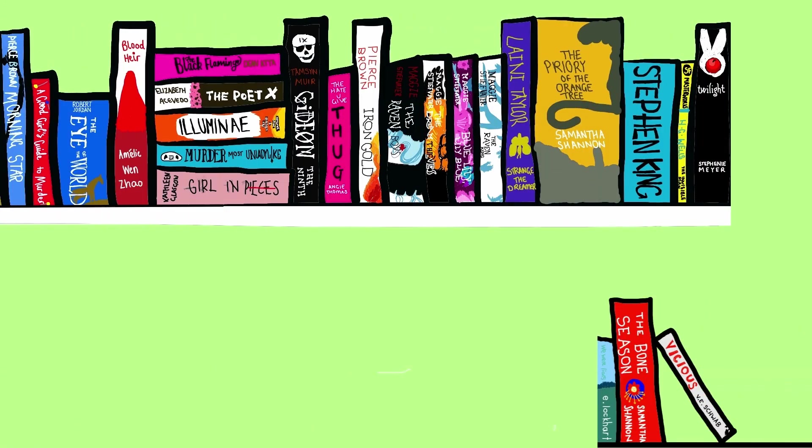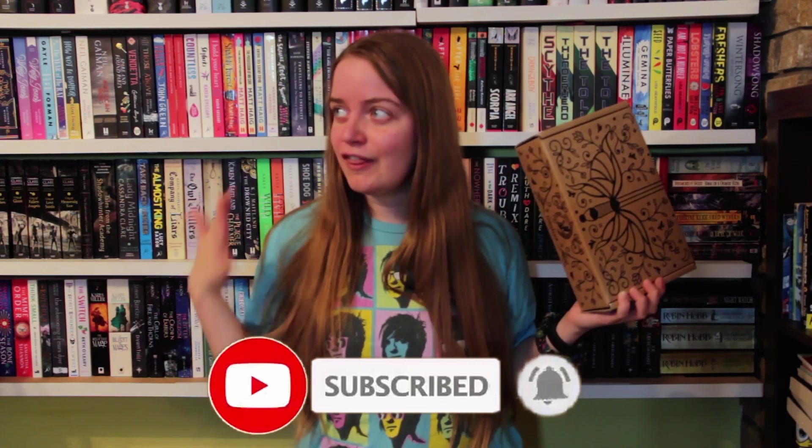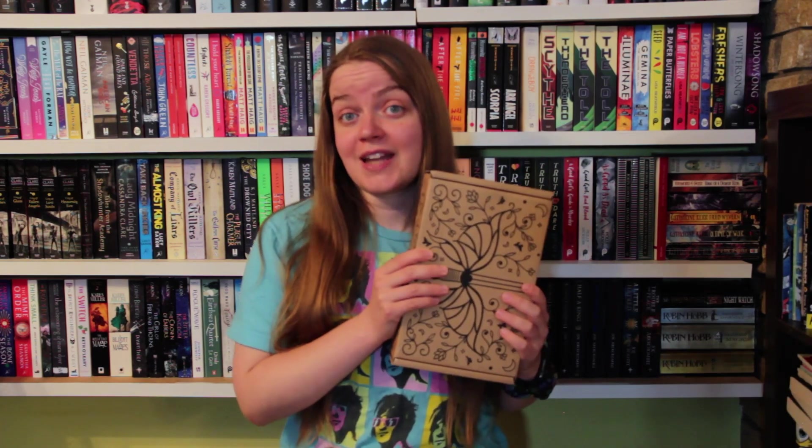Hey everyone, I'm Alice and I'm here today with my unboxing of Fairyloot's adult August book. I'll be honest — I can't remember what book this is going to be. I have no idea what the prompt was. They're announcing so much at the moment, doing aesthetic reels for things in October and November, that I cannot keep track of what's going on with Fairyloot. So we're going to find out together.